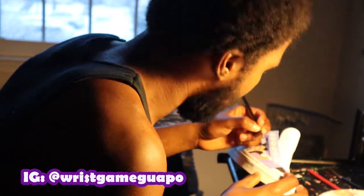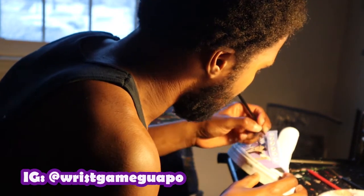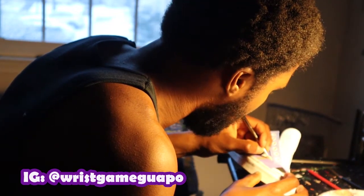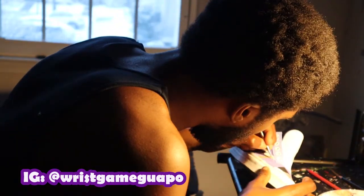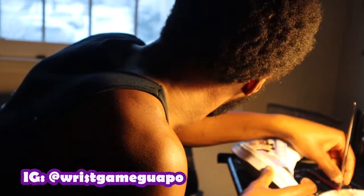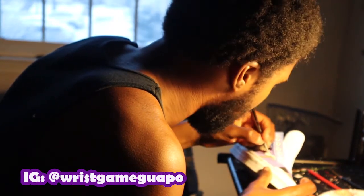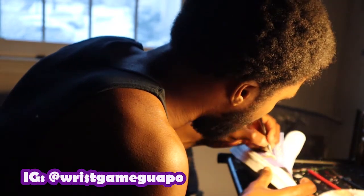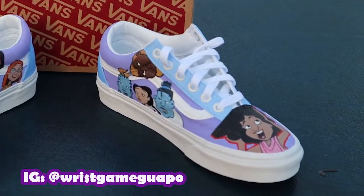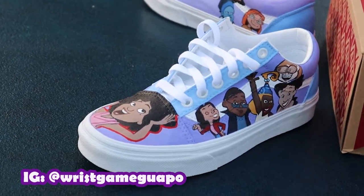When you mix your base colors — for this one the purple and the blue — I recommend mixing a lot of that color. If you keep going back to remix it, you can get little inconsistencies and it can be tedious to get that same tone again. Mix enough so you can put down as many layers as you need and keep it consistent — it makes the process a lot faster. For this one I used a lot of browns: light browns, dark browns, all types of browns. So I mixed a lot of purple, a lot of blue, and a lot of browns to make the process easier.